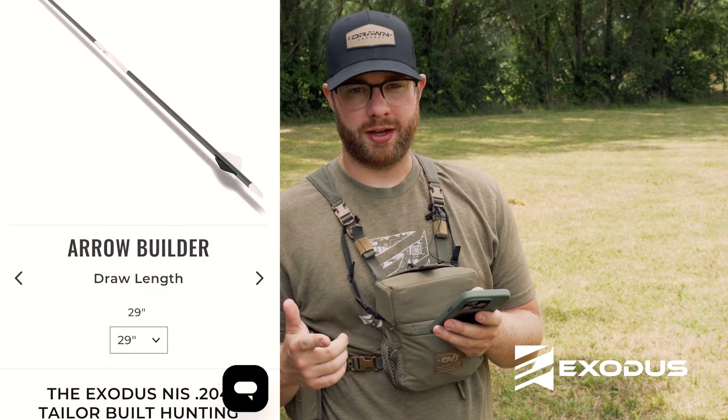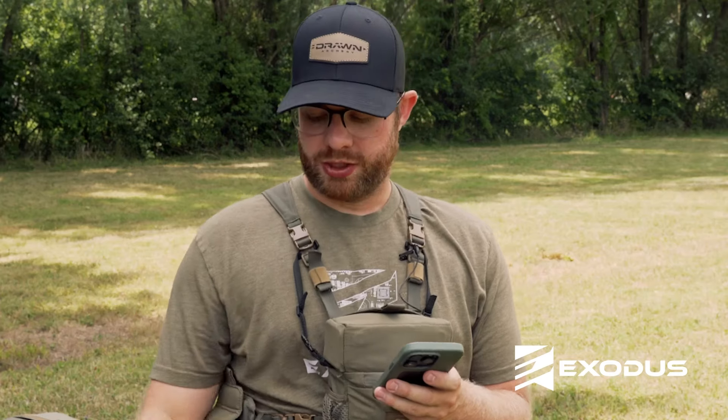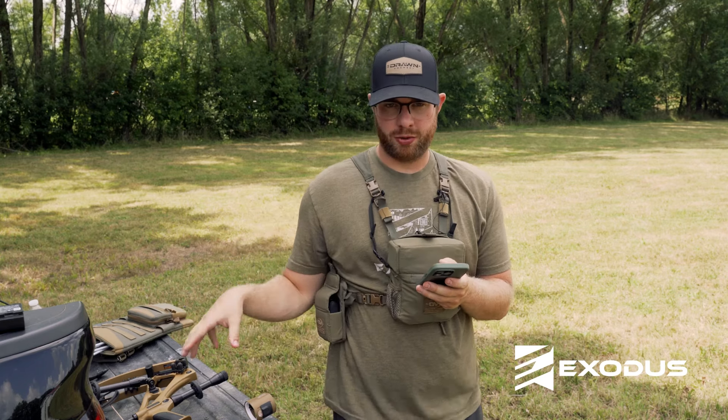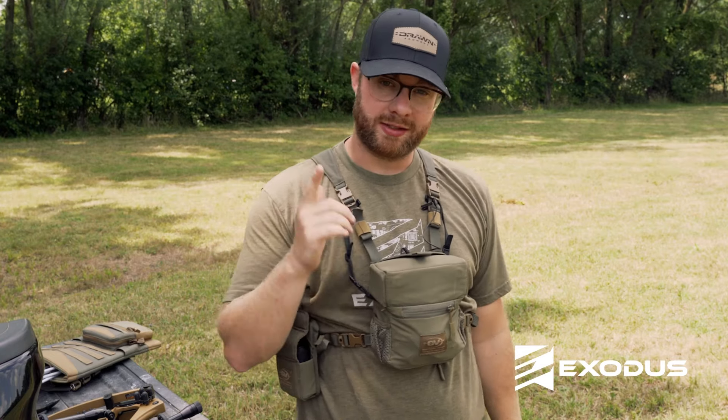The next thing we need to know is your draw length. Draw length helps us determine the correct arrow length and will help determine the correct spine. Sometimes your bow will have a sticker with the draw weight and draw length, or you can check the mods. Another quick way without your bow: stand with your arms out wide, measure tip to tip, divide by two and a half — that's going to be your draw length.